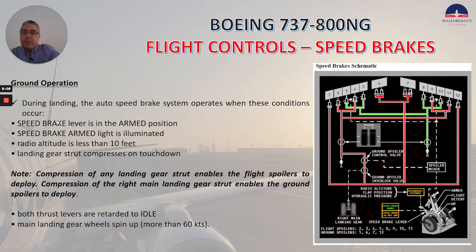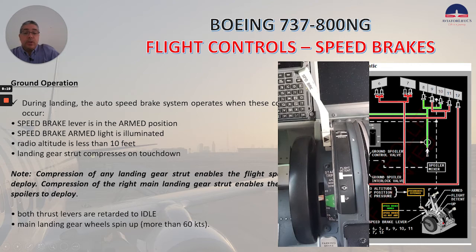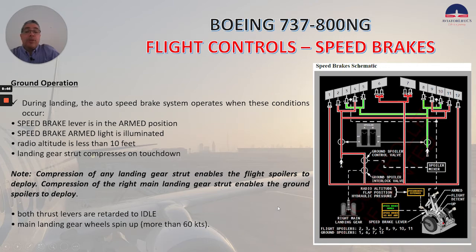For ground operation, during landing the auto speed brake system operates when these conditions occur: the speed brake lever is in the arm position and the speed brake arm light is illuminated; radio altitude is less than 10 feet; landing gear strut compresses on touchdown. Importantly, compression of any landing gear strut enables the flight spoilers to deploy, while compression of the right main landing gear strut enables the ground spoilers to deploy. Both thrust levers are retarded to idle, and main landing gear wheels spin up more than 60 knots.